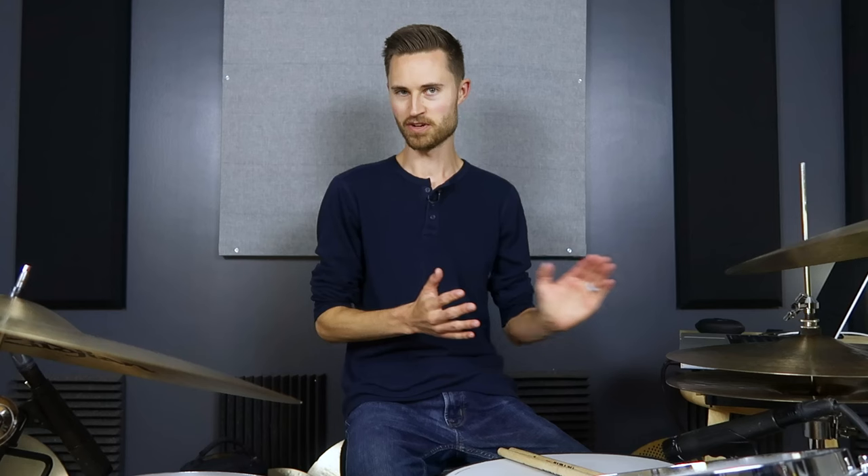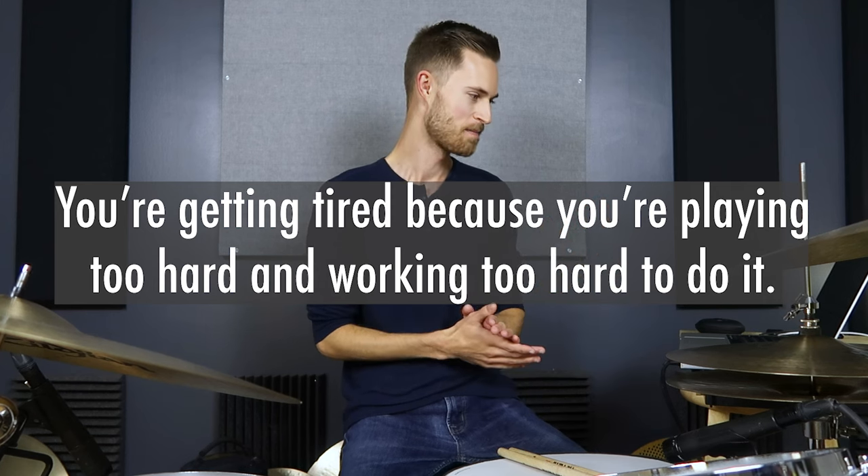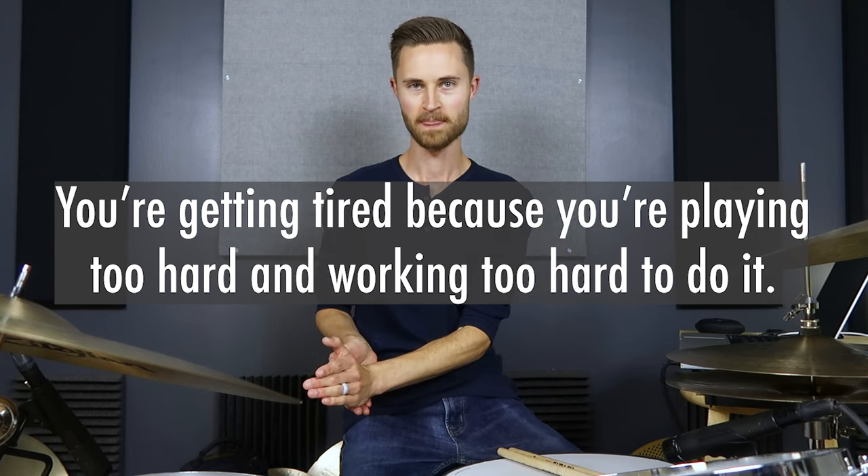My theory here — stick with me because part of this is going to sound obvious — is that you're getting tired because you're playing too hard and working too hard to do it. Obviously, if you're playing super hard you're going to wear yourself out, especially as a beginner. That's where you've got to be patient with yourself and be okay with playing more lightly. But the really critical thing we want to get into is the 'working too hard to do it' part.